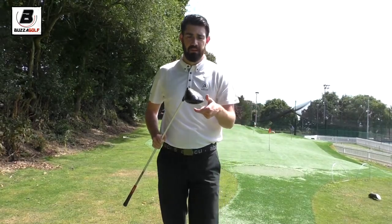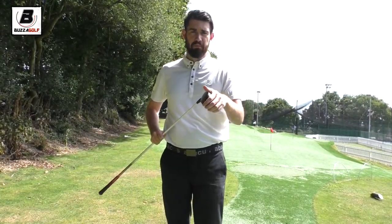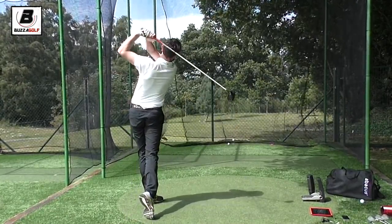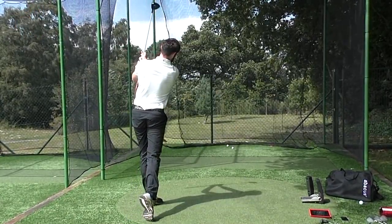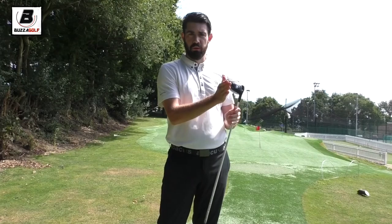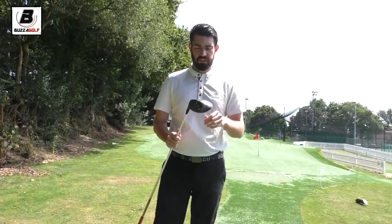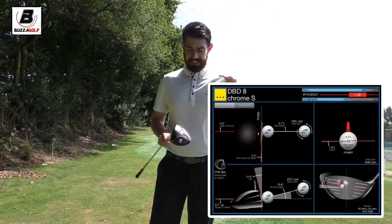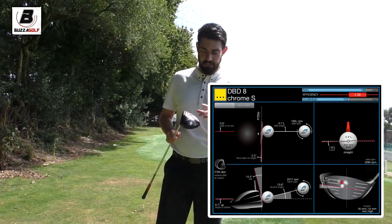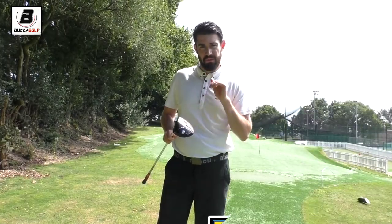It's also got the gravity core, and I've switched the gravity core position to again try and lower the spin. I'm trying to set this club up to reduce spin. I've got it down at eight degrees — trying to reduce the spin, plus I hit up on the ball a little bit. So if you hit up on the ball, you can afford to have a little less loft. So that's how I've set up the head.